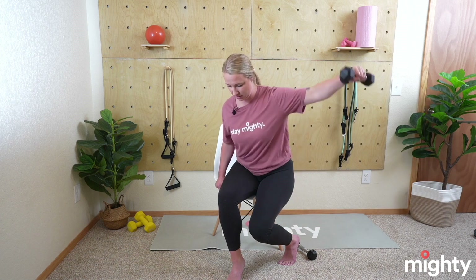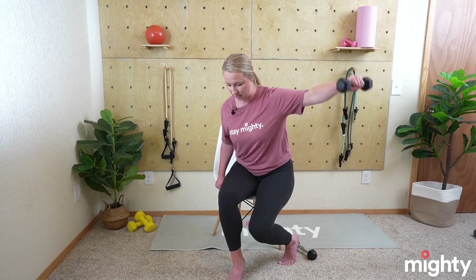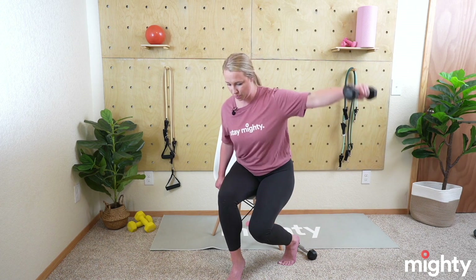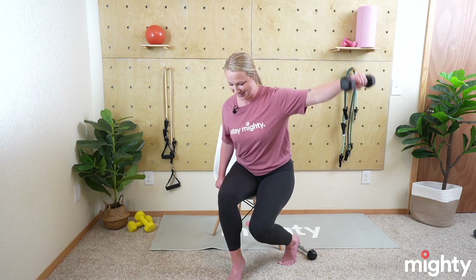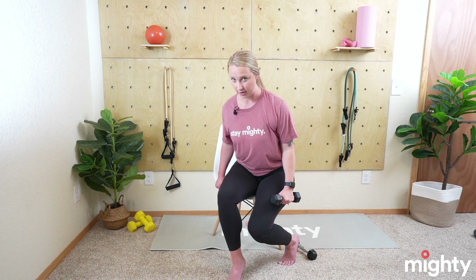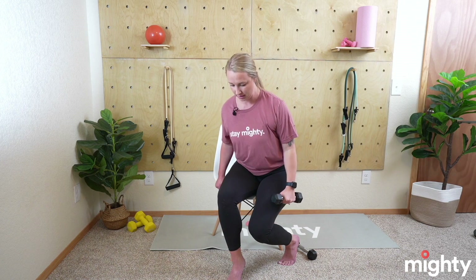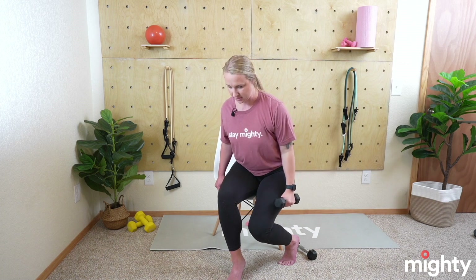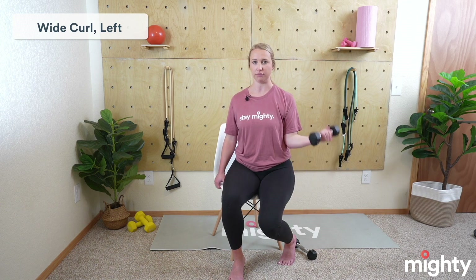Take your time — nice and controlled. Really feeling that in the lats. Weight comes down, we come up for that wide curl. Take that hand out at the 45-degree angle, elbow stays glued to that side, and let's begin for 10. All the way up, all the way down — really extend, get that full range of motion through that bicep muscle.